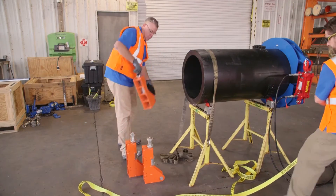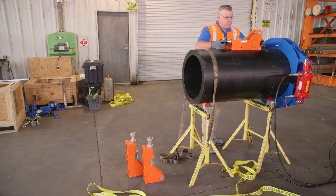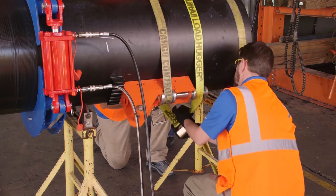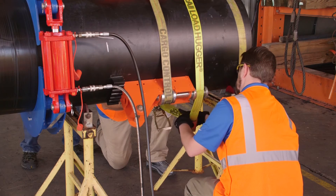The flexible restraints must be allowed to cool for the entire duration of the cooling time listed on the fitting label. After the appropriate cooling time has elapsed, the pull tools can be placed against the flexible restraints and secured against the pipe wall using two ratchet straps.